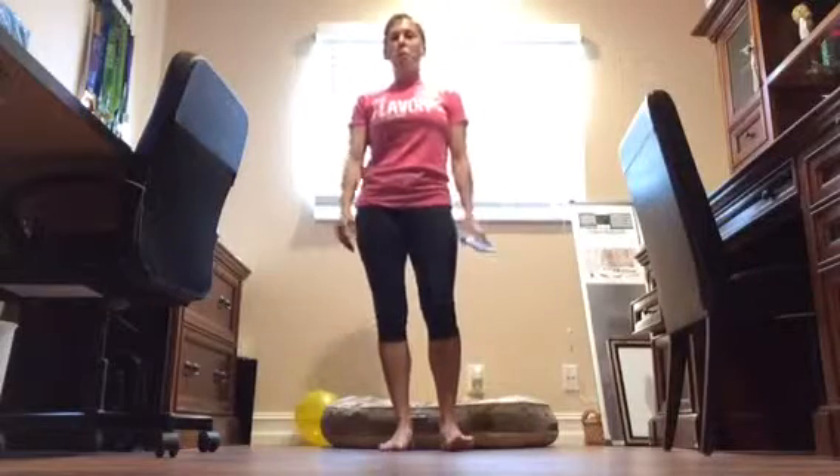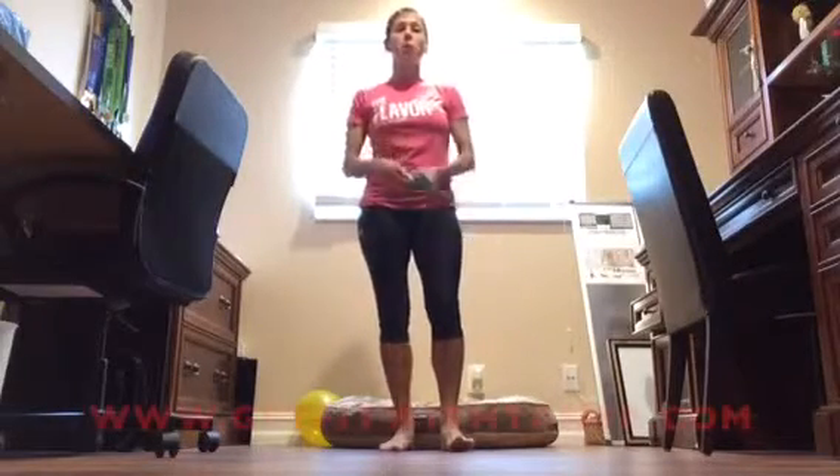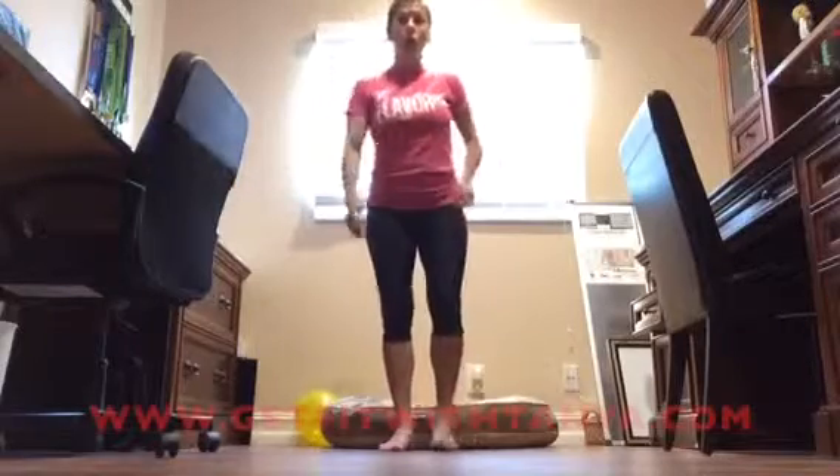Hey everybody, Coach Tanya here for our one-minute challenge. Today we are going to do something called power squats. Let me show you what I'm talking about.